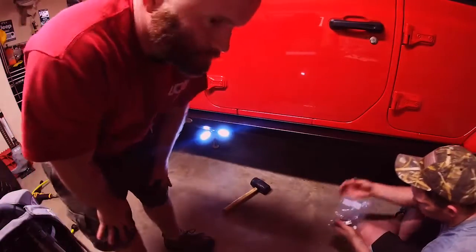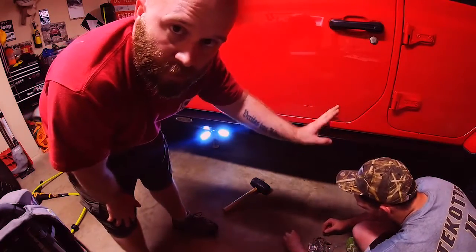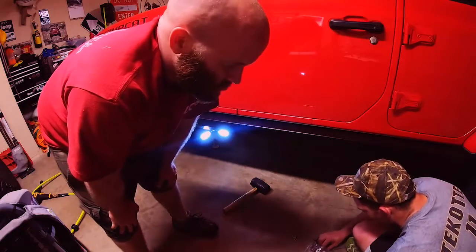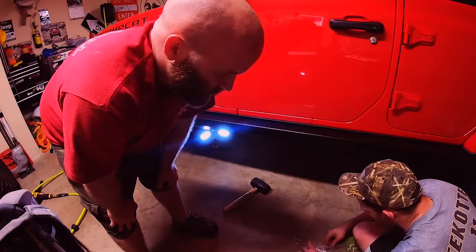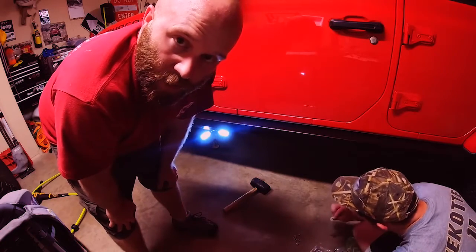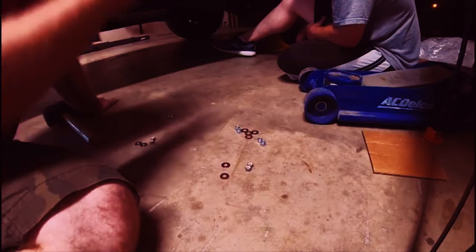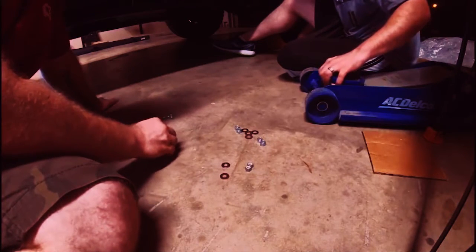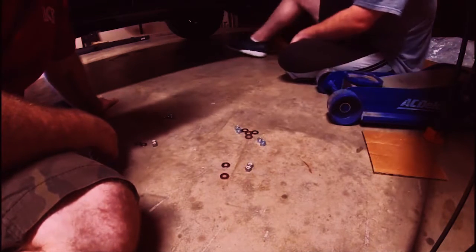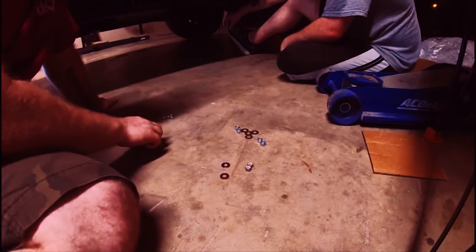Pay careful attention to the instructions here because there are six bolts but two of them are different from the other four. The instructions are clear about which ones they are — just make sure you get the right nylock nuts onto the right bolts. Each one's going to take a nylock nut and a washer. There are three separate sizes of washers, a set of bolts, and two separate sizes of nylock nuts, so pay attention to getting the right size nylock nut with the right size washer.